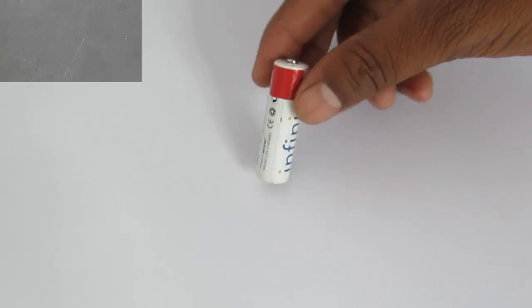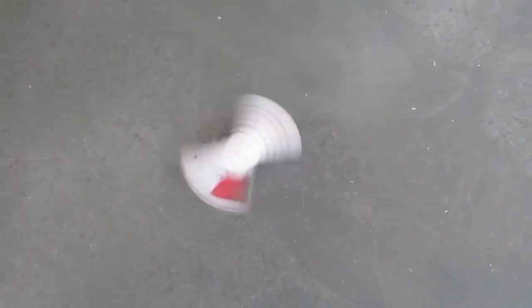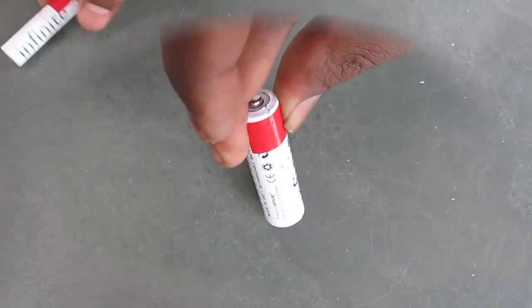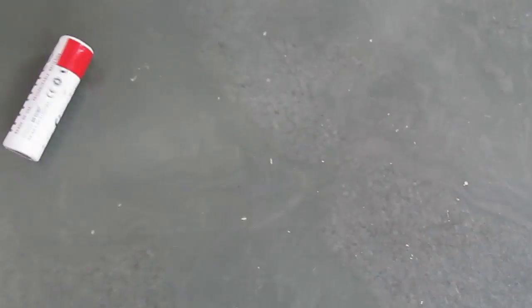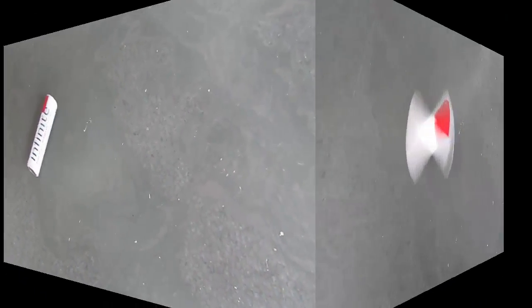Spin this battery with the colored part up and you can see the amazing stroboscopic effect. Notice the nuclear radiation hazard sign. If you observe carefully, you will see that the sign spins slowly in one direction, then it stops, and then it reverses direction. This effect is also called the wagon wheel effect.